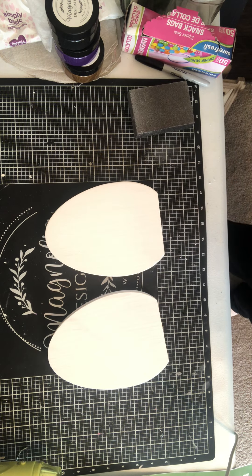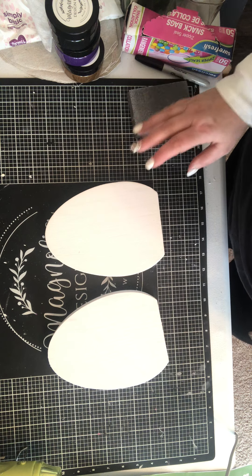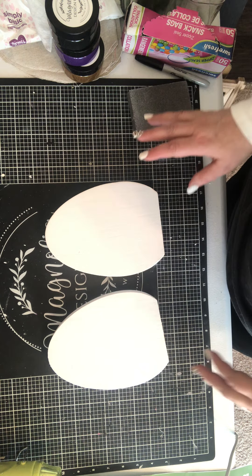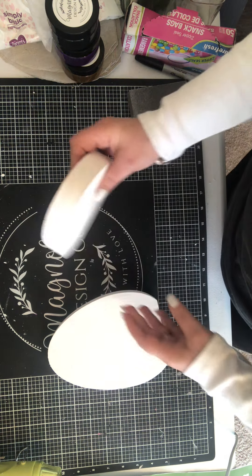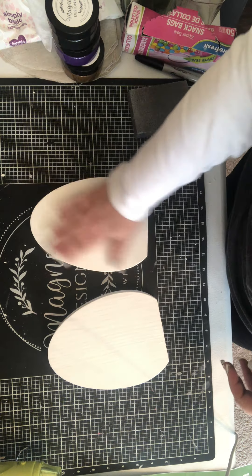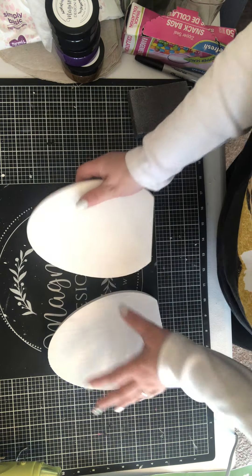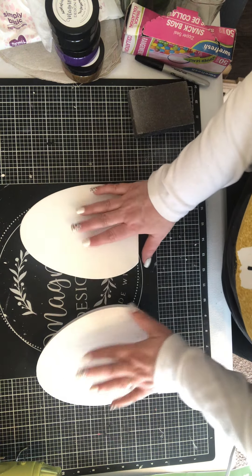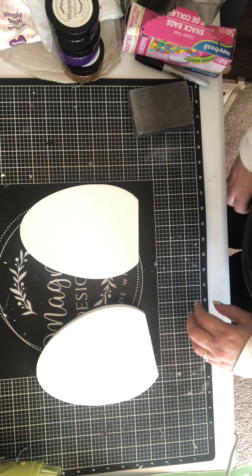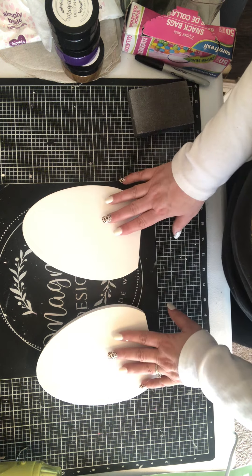Hey everyone, this is Anita with Southern Charm. Today's project: I got these shelf sitter eggs from Target. I painted them — I just need to paint the other side — but I figured today I'll show you what I plan on doing with the front, or at least one side.